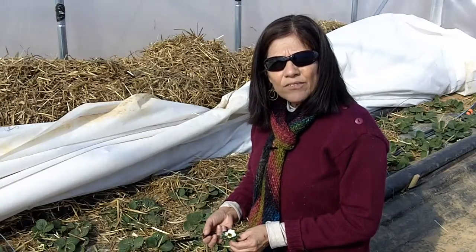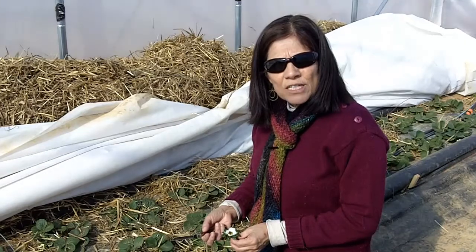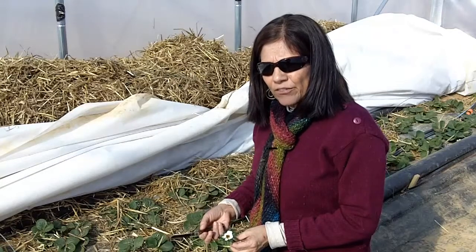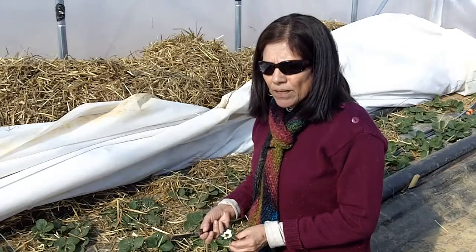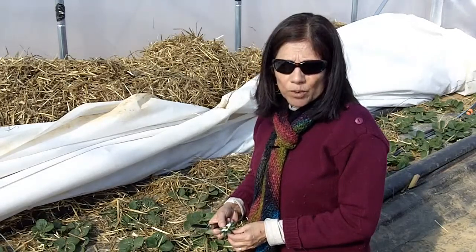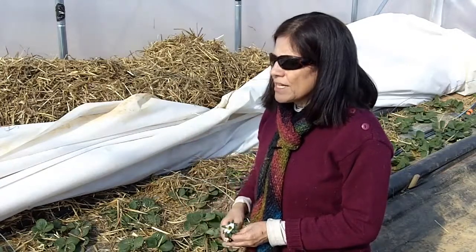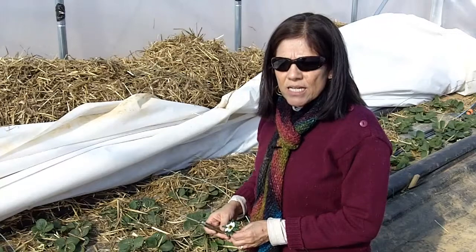I'm Elena Garcia, the Fruit and Vegetable Extension Specialist for the University of Arkansas Extension System. What we're showing here is some freeze damage that we experienced on Monday. What happened was the door to the tunnel was broken due to high winds, and then our covers blew off the plants, and the temperatures outside were between 17 and 18 degrees.